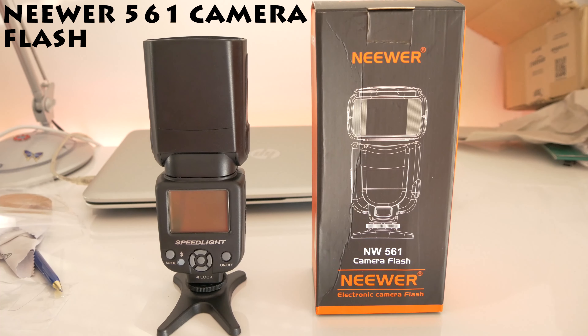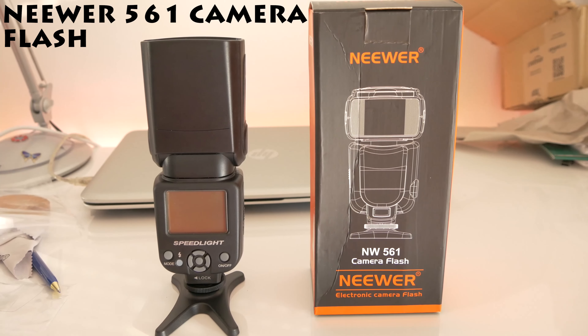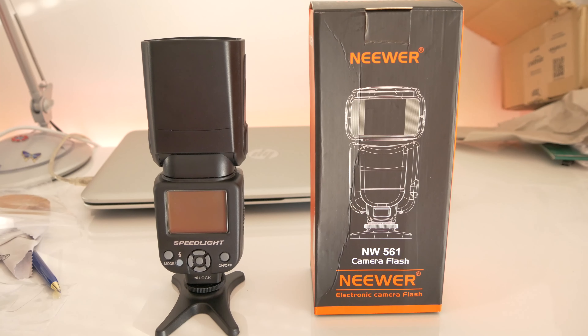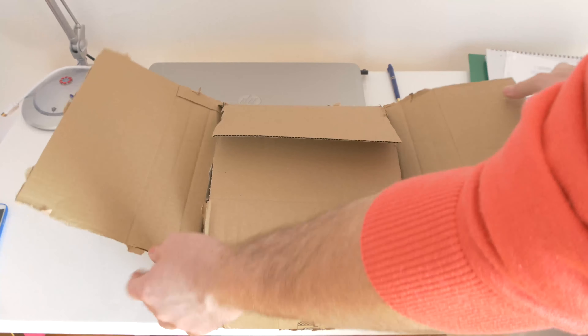Hello and welcome to the unboxing video of the Speedlite Neewer camera flash NW-561. I will now make an unboxing video of that and explain the main functions and functionalities.